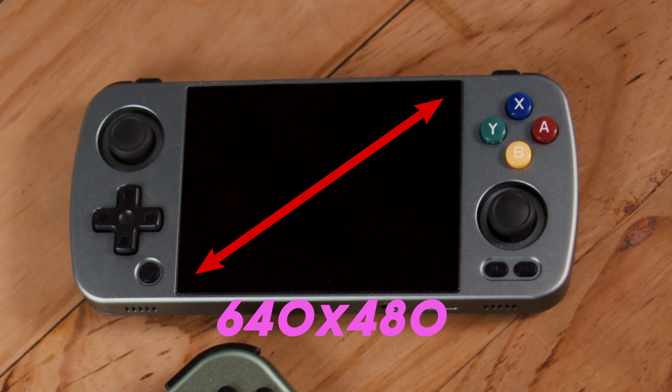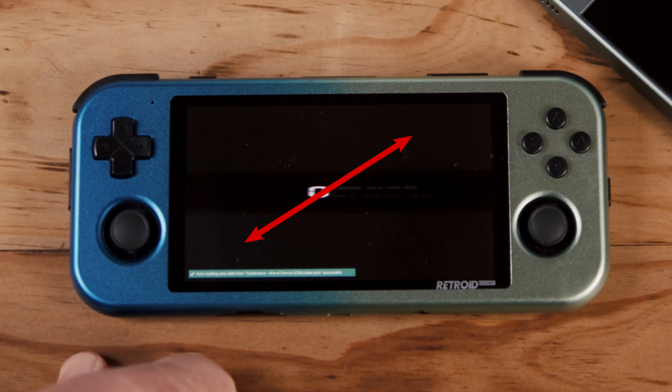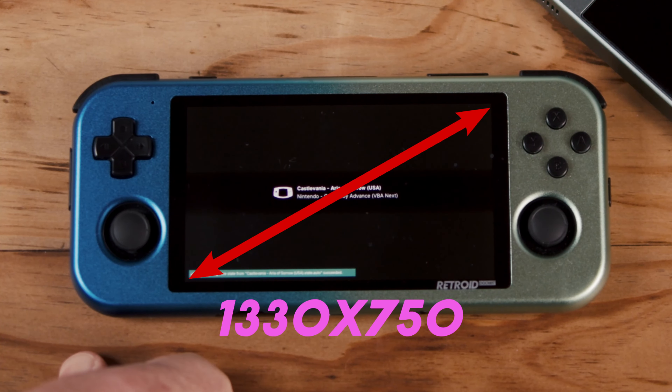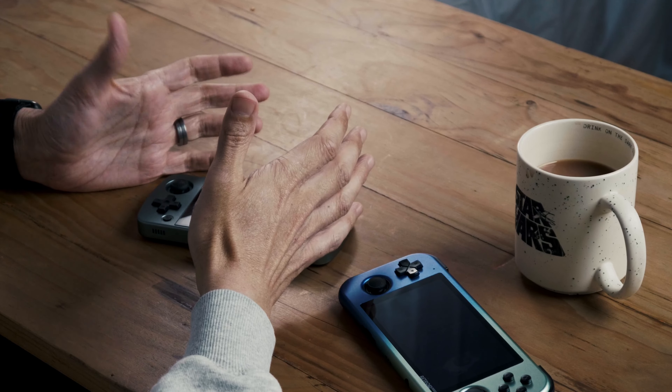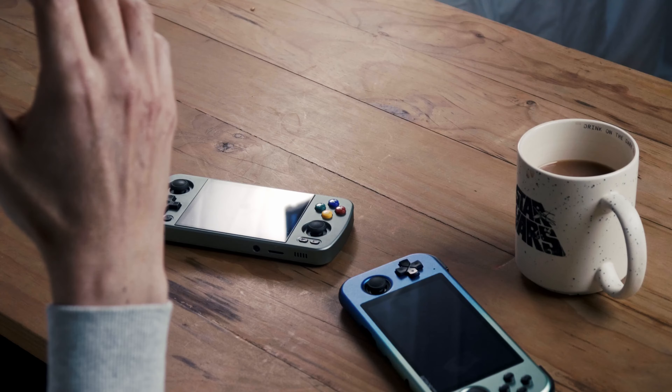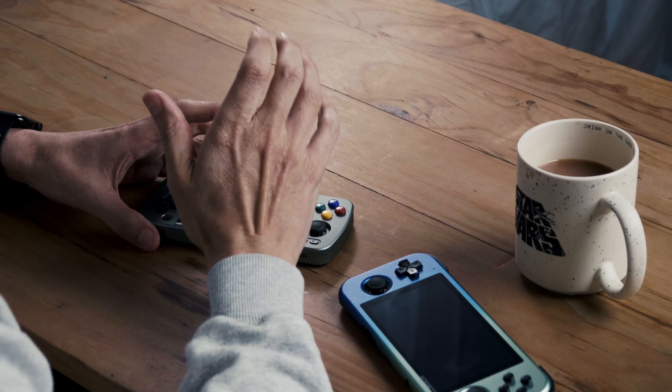The RG405M has a 640x480 screen with a 4:3 aspect ratio, which makes it unique. The Retroid Pocket 3 Plus has a 1330x750 screen, so it's a higher resolution and it does show when you play games. It is strange that they went this route on such an expensive device — maybe they reduced the screen resolution for performance, but overall for such an expensive device to have such a low resolution screen just doesn't work for me.